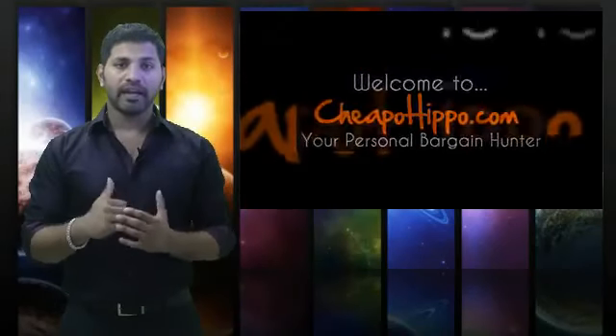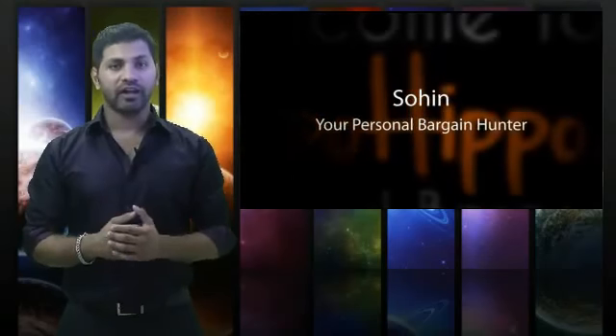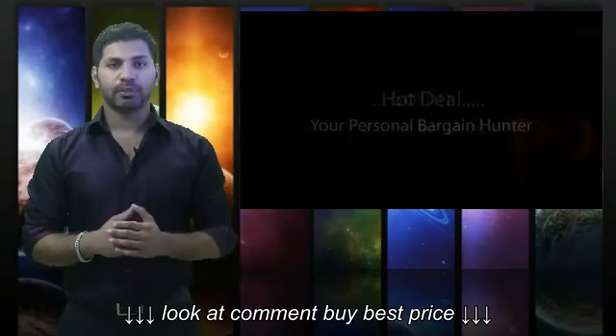Welcome to CheapoHippo.com. My name is Soheen, your personal bargain hunter, and my job here is to find you some of the hottest deals on the internet at the lowest prices.